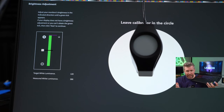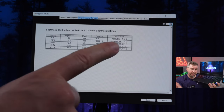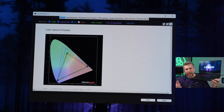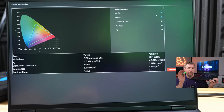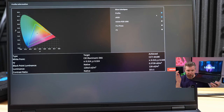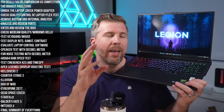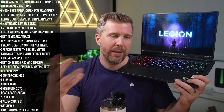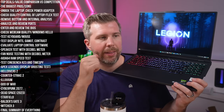Display testing yielded 384 nits with the display color checker and around 358 nits with the Spyder 5 Elite — much better than expected. The brighter screen makes it more usable outdoors or in bright indoor environments. Color gamut tested at 100% sRGB, which is usable for most purposes but falls short of the 100% DCI-P3 that graphic designers, video editors, and photographers would want for accurate color representation.